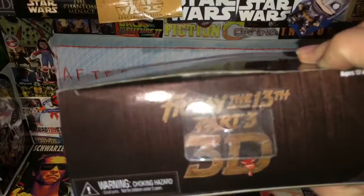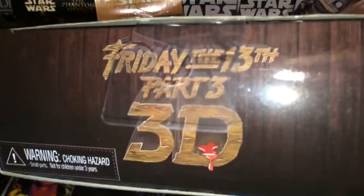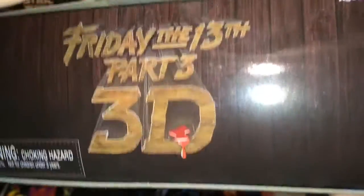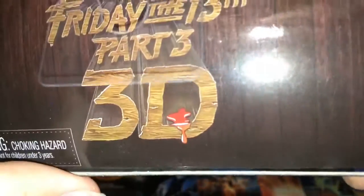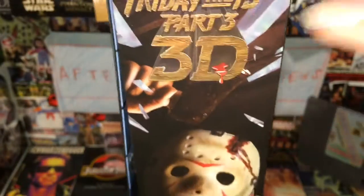The front of the packaging has kind of a wood cabin look to it. The 3D part has some blood dripping — it's a 3D effect on the wood. It was carved right here and it says Friday the 13th Part 3D, with 'the' underlined with the wood.